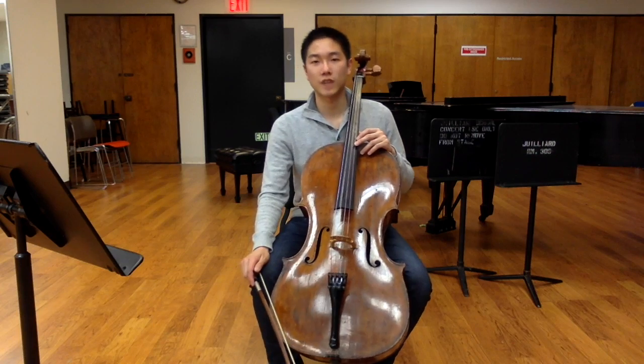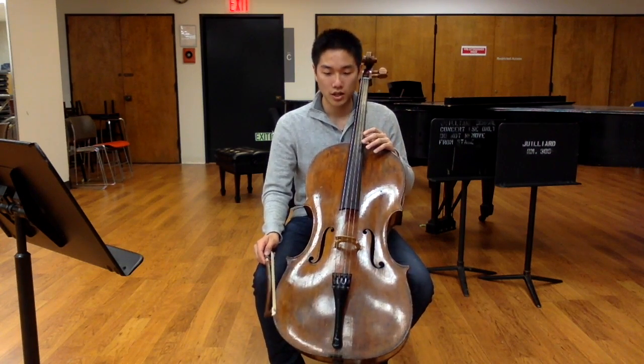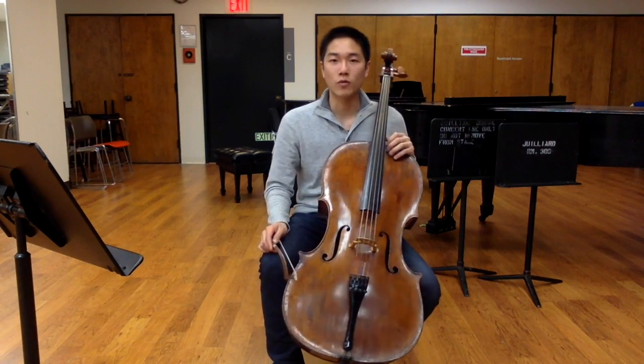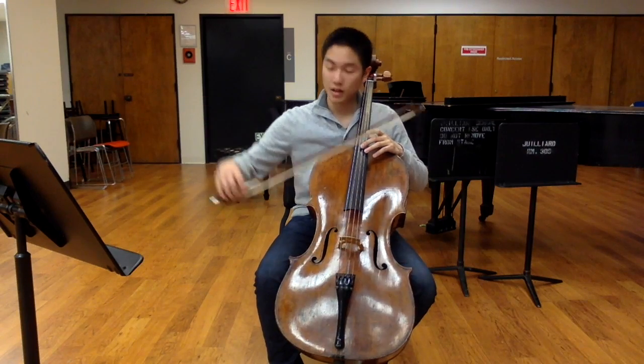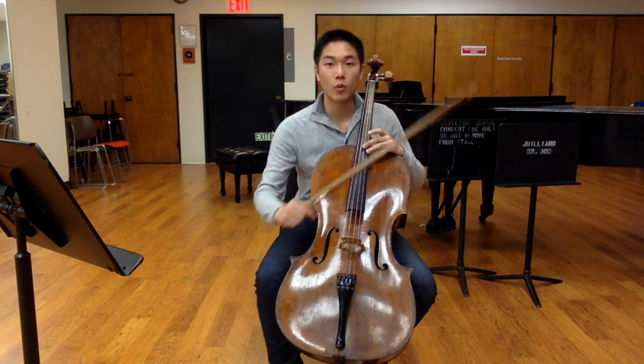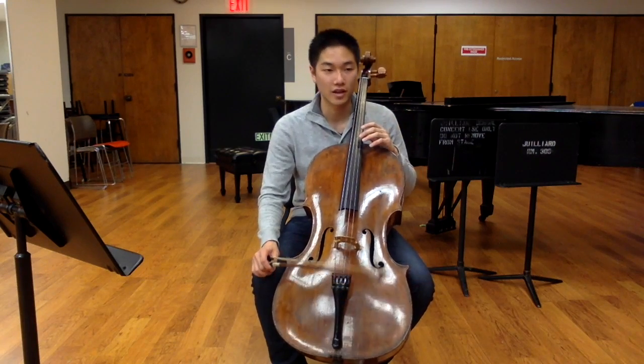Frequency is the number of times something vibrates back and forth every second, and sometimes we perceive this as a pitch. If I play this note here, I'm getting the string to vibrate exactly 440 times every second, and that produces a pitch that we perceive as A.